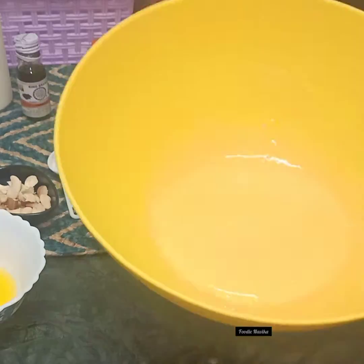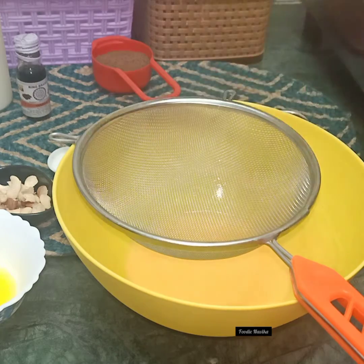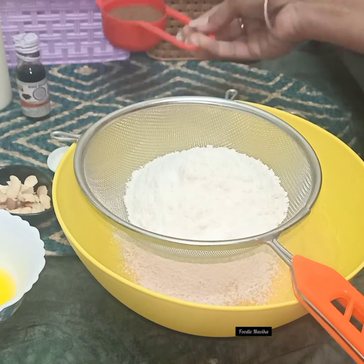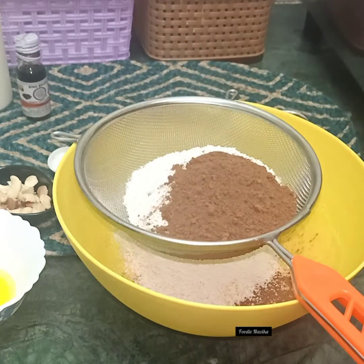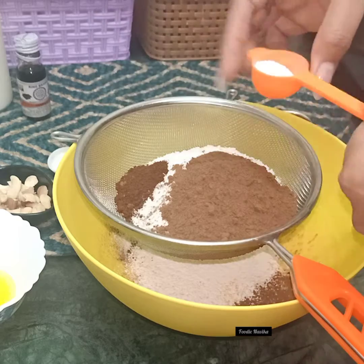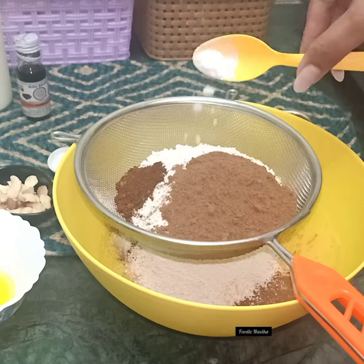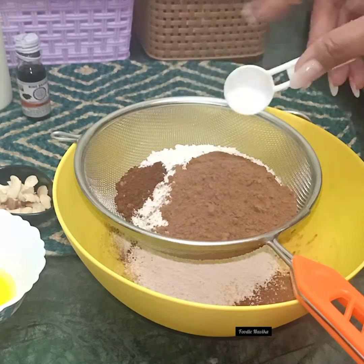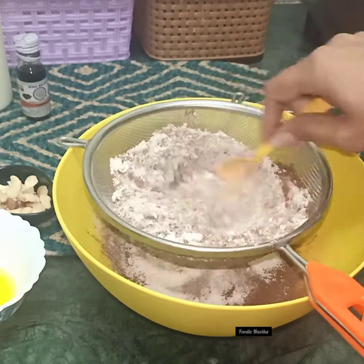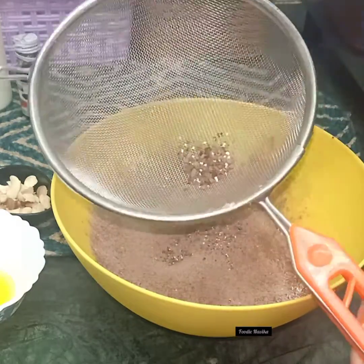Make sure you mix it well to get a smooth, fine texture. Then add coffee powder, baking powder, and a pinch of baking soda — about 1/4 teaspoon — and a pinch of salt. Mix everything well and then sift it through a sieve once, so that any remaining coarse ingredients are discarded.